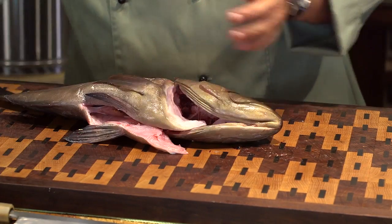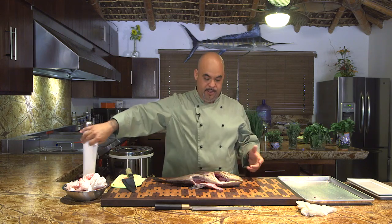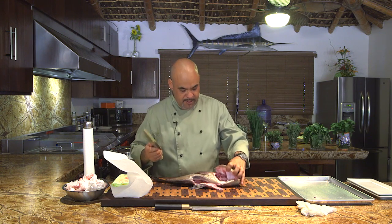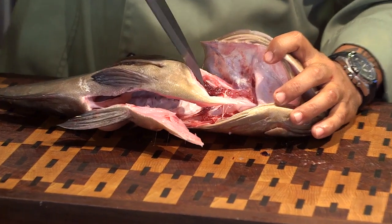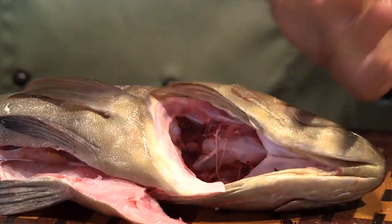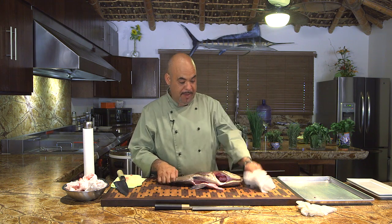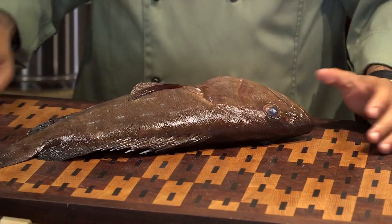Another tip: if you're an avid fisherman and you go out to sea, when the fish comes alive on the board, grab your knife and open up the gill plate and run your knife just a little bit — the fish is going to start bleeding. That's the best thing you can do to your catch on the boat. After that, immediately put it into ice water.